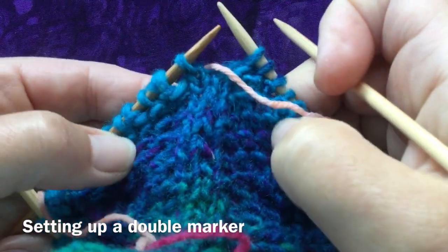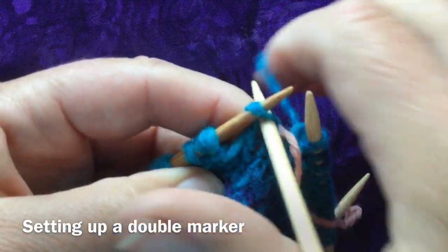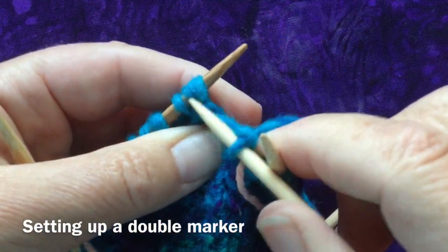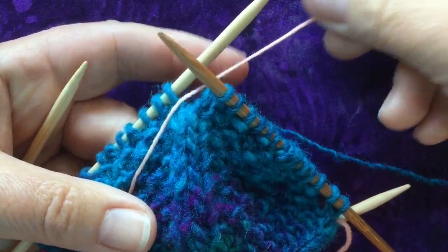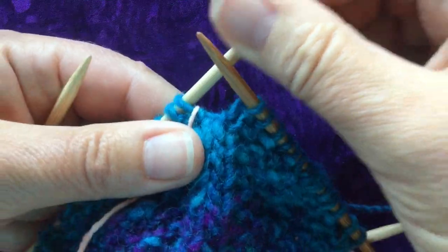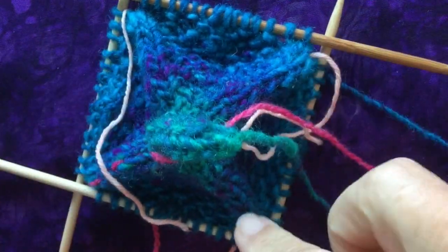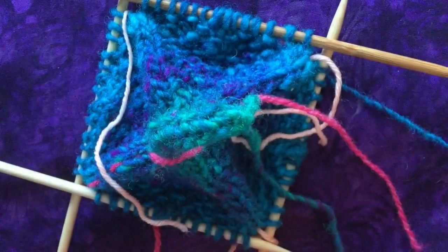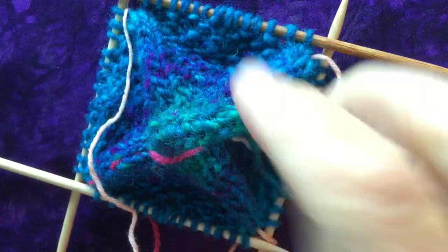The two knits side by side should be fairly evident, but it never hurts to have a double check. Here's my final marker yarn, and now I have my three quarter positions marked and my start-of-round position, so I can go on to circular needles anytime I like.